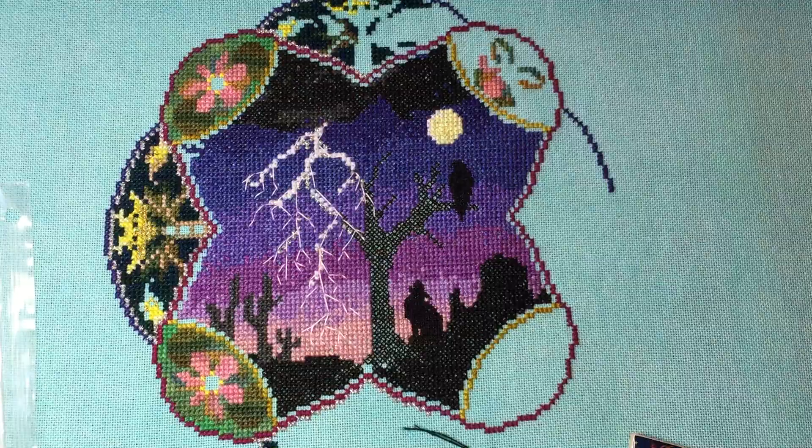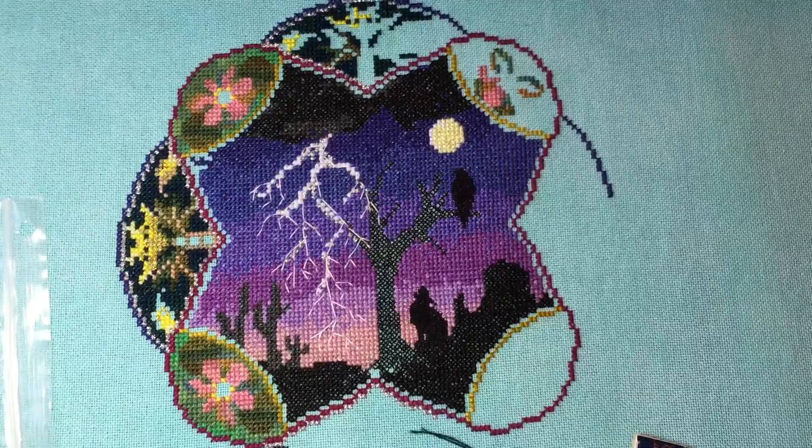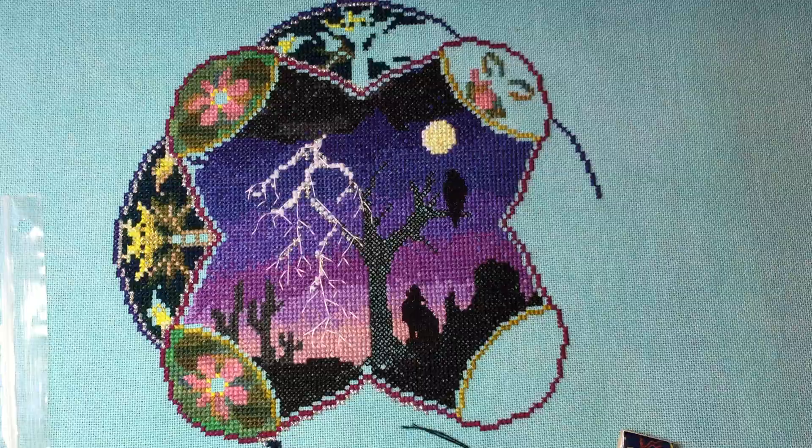Hey everyone, it's Anne again, and I'm back with episode four of my Chatelaine diaries. I'm going to be talking about the Desert Mandala Chatelaine that I've been working on.